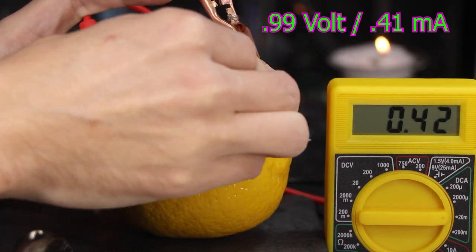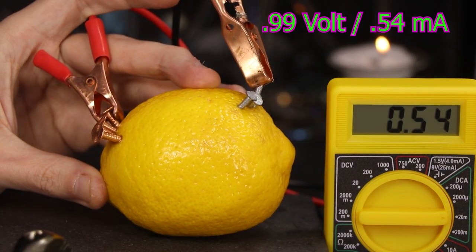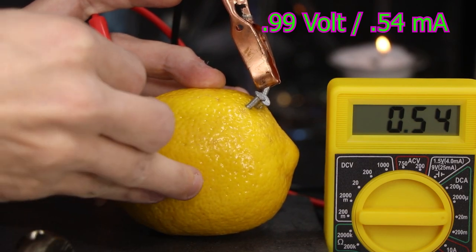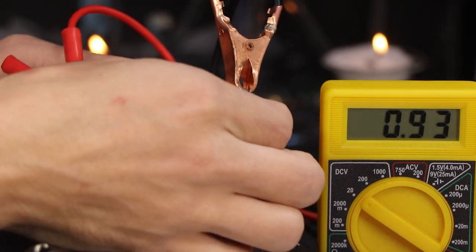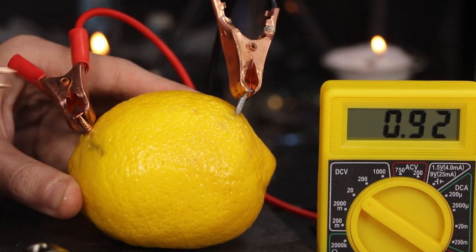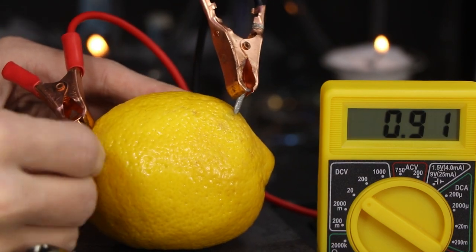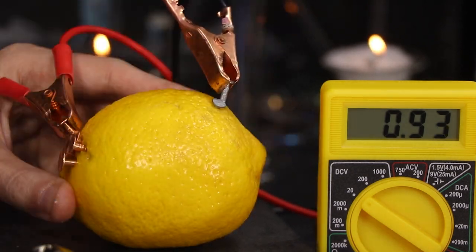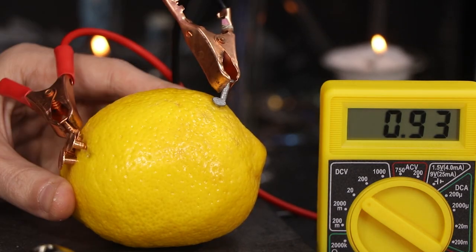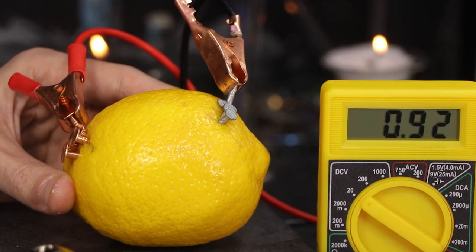As you can see, the power doesn't actually come from the lemon, but from a chemical reaction between the metals and the acidic lemon juice. You'll notice as I remove and reinsert the nails, the voltage isn't changing. That tells us that the voltage is dependent on the rate or speed of the chemical reaction, and not just how much volume of a chemical reaction we have going on.